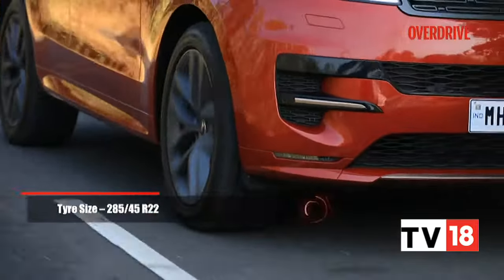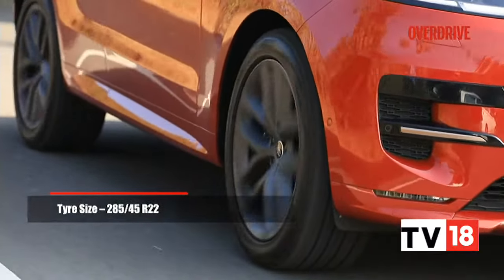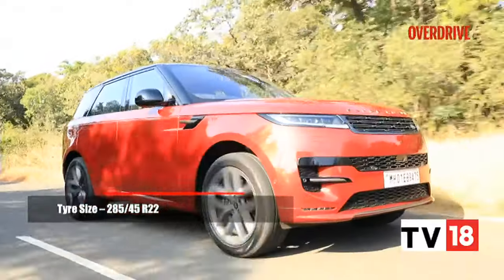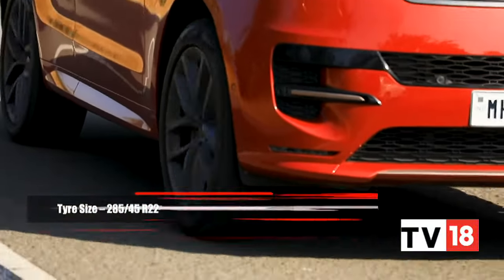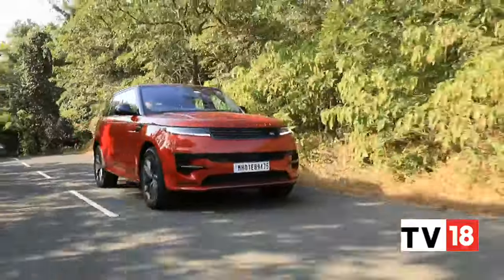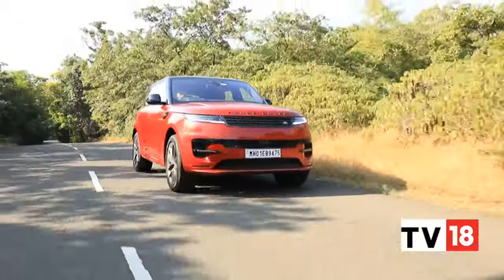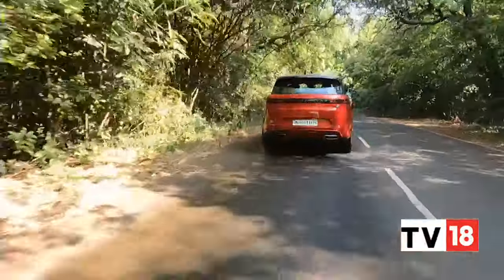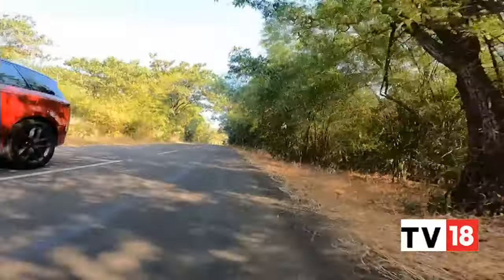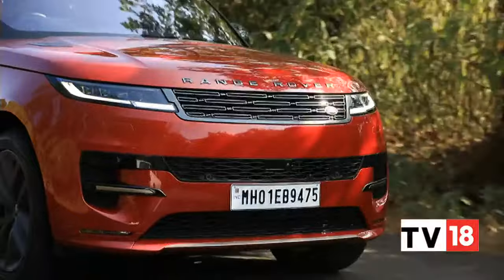These massive 22-inch wheels look great, but going a size or two smaller should be best for our conditions. The Range Rover Sport can chop and thud over our uneven city roads, but the impacts are quite well-damped for such a large-sized wheel. Either way, this fades away quickly as speeds rise, and with the significant suspension travel from the air springs, you don't really need to tiptoe over rough patches too.